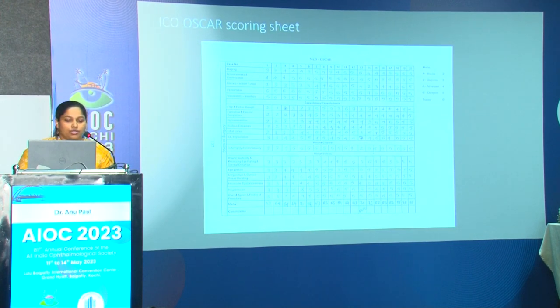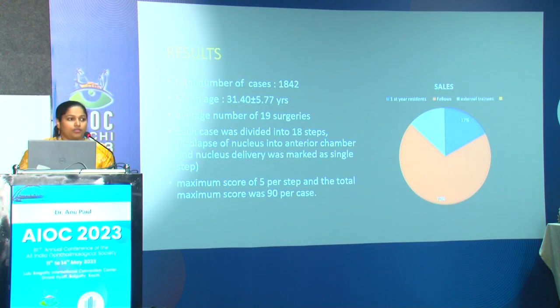A total of 1842 surgeries were done by the trainees. The mean age of the trainee was 32 years. An average of 19 surgeries was done by a single trainee in one month. Each case was divided into 18 steps as per ICO OSCAR grading, with a maximum score of five per step and a total maximum score of 90 per case. The first-year residents showed statistically significant improvement in scores from the initial to end mean scores, starting with very low initial mean scores.